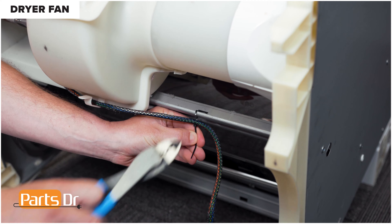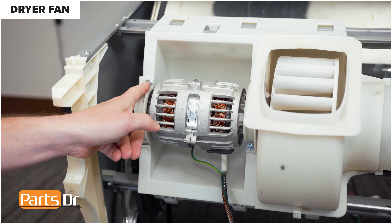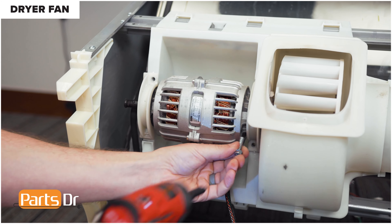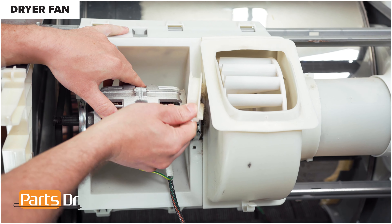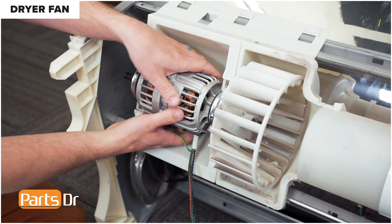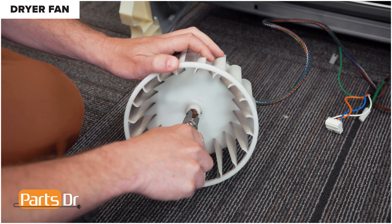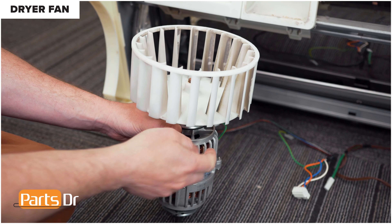Cut this zip tie, then remove the wire from the retainer. Now remove the two screws on the motor mounting clamps. With the screws removed, pivot down on the clamp and lift it out to remove it. Do the same thing on the other side. Now grab the fan housing and rotate it to the side and pull out to remove. Grab onto the motor and pull it out to remove it. Remove the fan using snap ring pliers to remove the circlip — spread the circlip open and pull it out. With the circlip removed, apply upward pressure on the fan to remove it from the motor shaft.